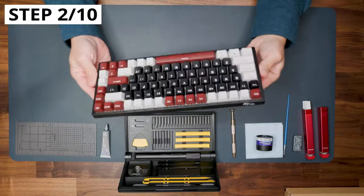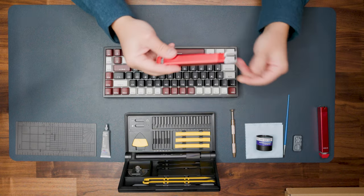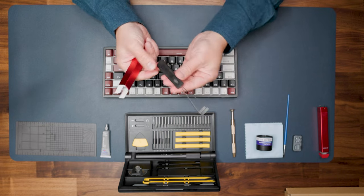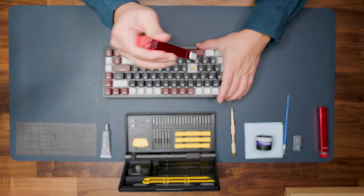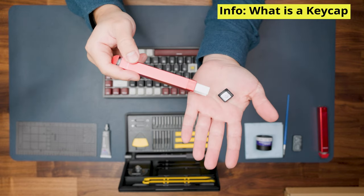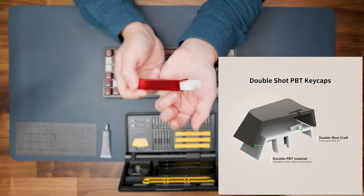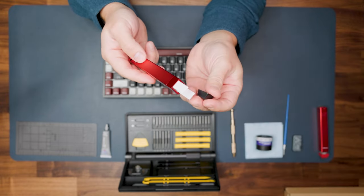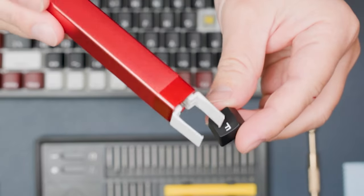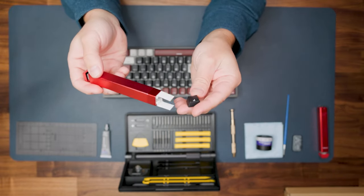Step two: remove all keycaps and key switches before disassembling the keyboard case. Use a keycap puller — either a premium one or the simple wire one that usually comes with a mechanical keyboard. Just catch the keycap and pull it up. A keycap is typically double-shot: one external layer and one internal layer. There are two types — shine-through, where RGB light passes through the legend, and non-shine-through. There are also different profiles, which we'll cover in future videos.